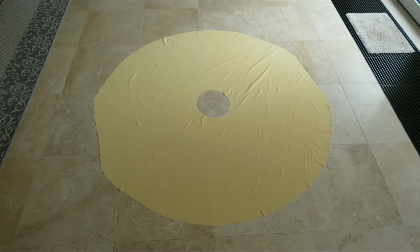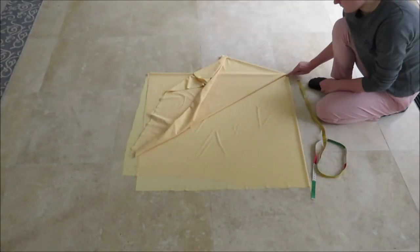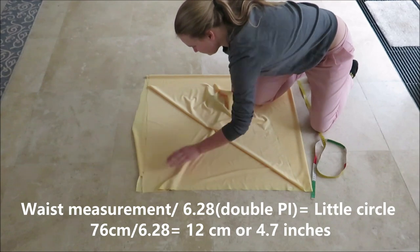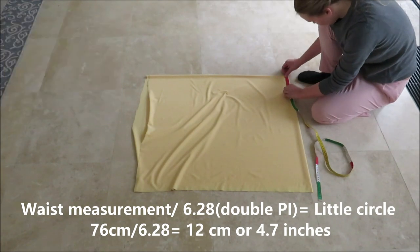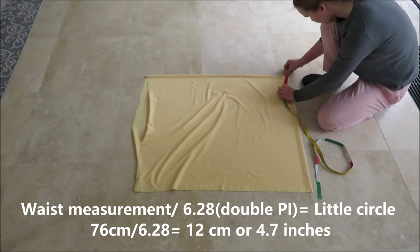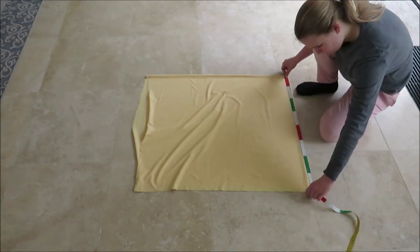A full circle skirt is a big circle with a little circle for your waist inside. My sister thinks this looks like a UFO. To make your own, you need to measure your waist and divide it by 6.28, or double pi — not the good-tasting pie, the math pi. Draw this measurement as a quarter circle with a piece of measuring tape, making sure to work on the folded corner of the fabric.